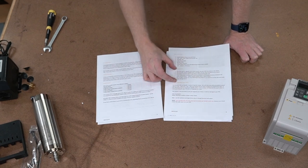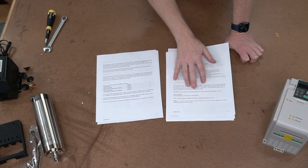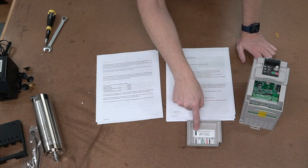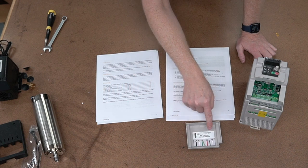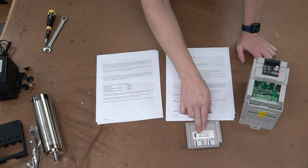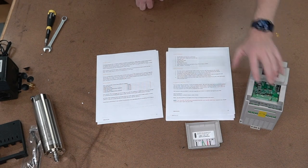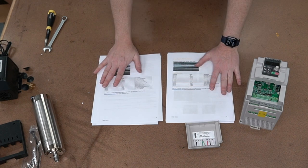Then I go into detail about the actual programming of the VFD. These VFDs do come pre-programmed in your kit. The very first label inside the cover of your VFD details exactly what motor this thing has been programmed for. In this case, it's been programmed for a 1.5 kilowatt 110-volt 12-amp motor. But if you wanted to see how I programmed it, all the codes are there.